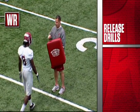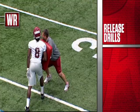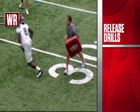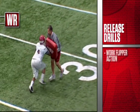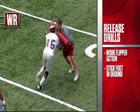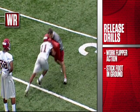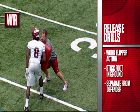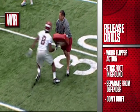Here's our lean on drill. This would occur on a slant or any kind of crash route — an inside breaking route where the defender may be in press coverage leaning on you. We want to work the flipper action, leaning into that defender, flippering with our arm, not extending the arm and getting a push or an offensive pass interference penalty, but trying to stick that outside foot in the ground, separate from the defender and come in flat, be friendly to the football. Try not to drift away from the ball, but come downhill and be friendly for the quarterback.